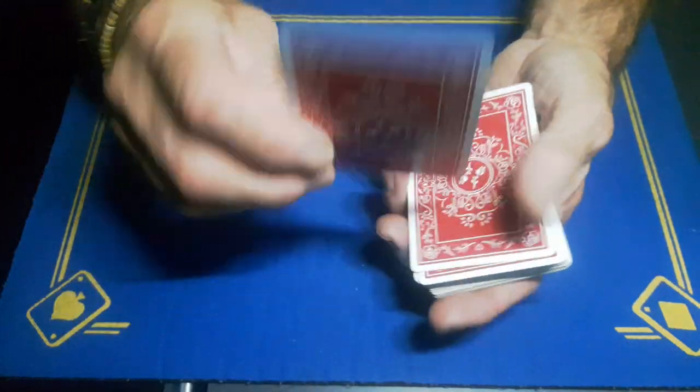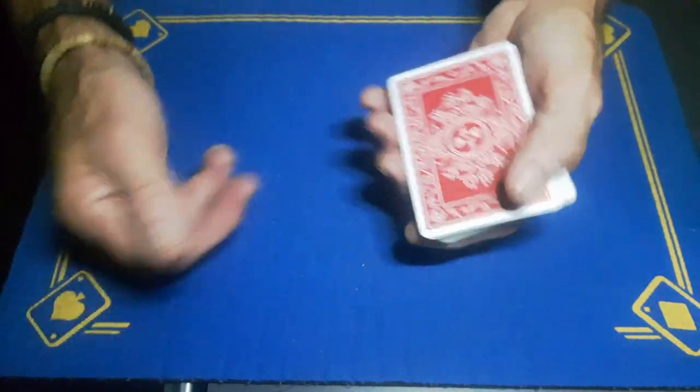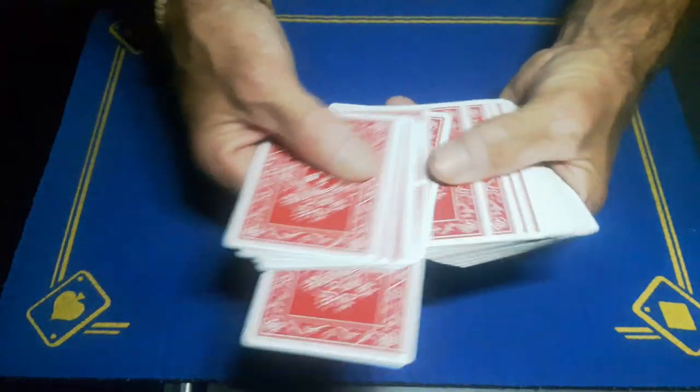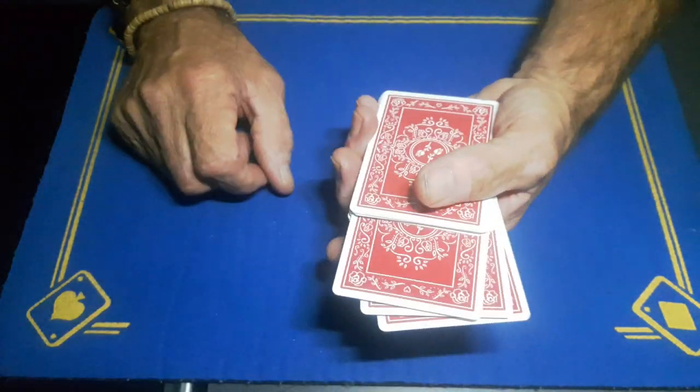So now the spectator's card will be on the top, as long as your crimp is on the bottom. You'll now say: 'I'm going to take out four random cards — I've got four chances to find your card.'